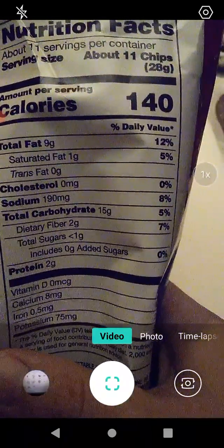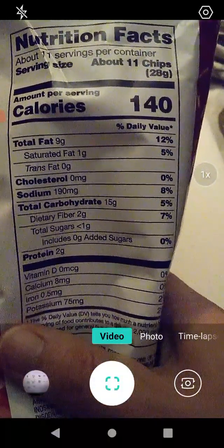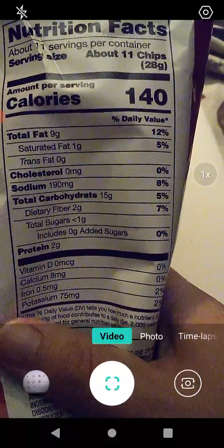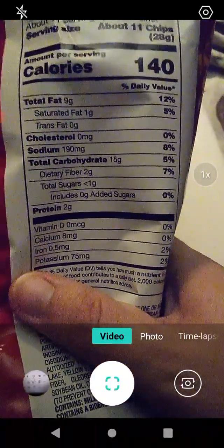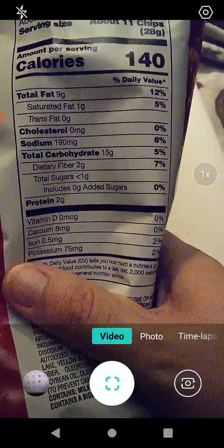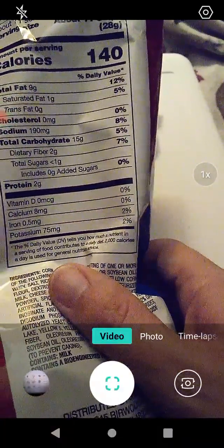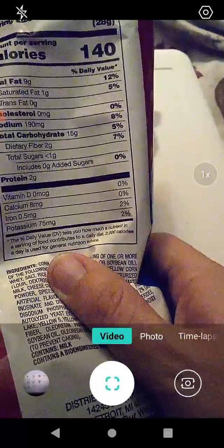Nutritional information says about 11 servings per container. Serving size is about 11 chips. Calories 140, 12g fat, five percent saturated fat, no trans fat, no cholesterol, eight percent sodium, five percent total carbohydrates, seven percent dietary fiber, zero sugars, no vitamin D or calcium, two percent iron, and two percent potassium.